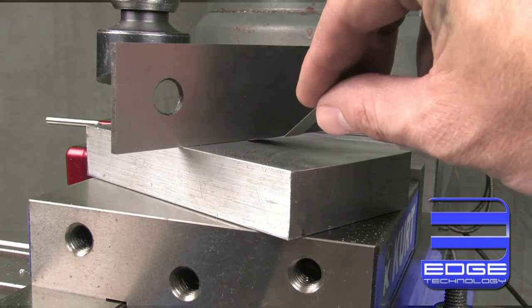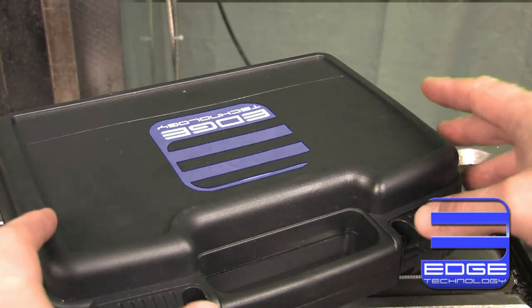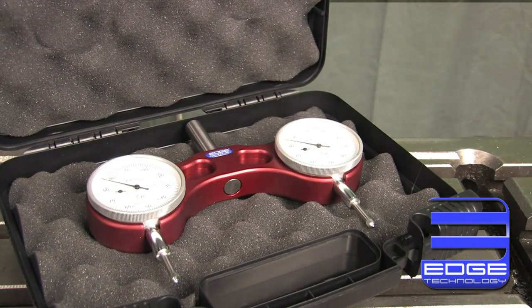Most machinists also know that conventional tramming techniques can be tedious and time-consuming. The Pro Tram by Edge Technology solves all of these problems, allowing you to tram your mill quickly and accurately.